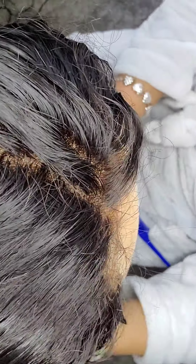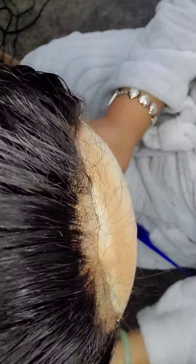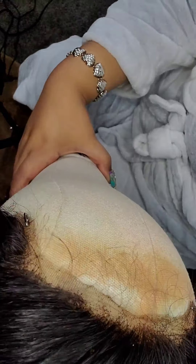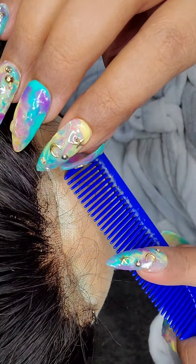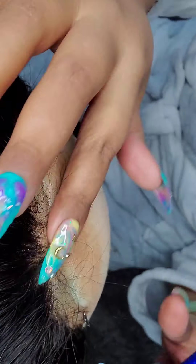Hey guys, this is your girl Phoenix. Thank you so much for stopping back to my channel. Today we're going to go over how I customized this wig for the second time so that I could reapply it.